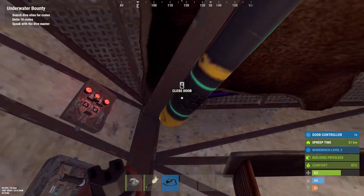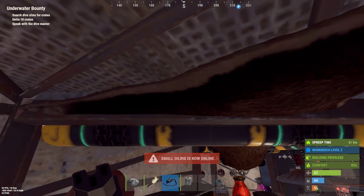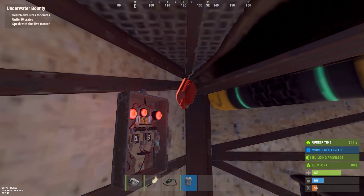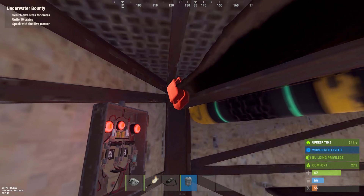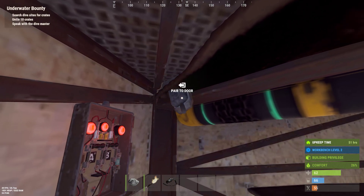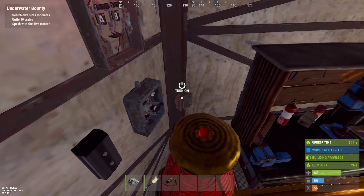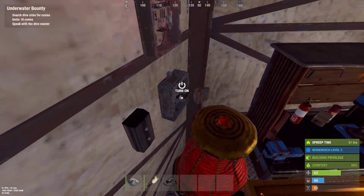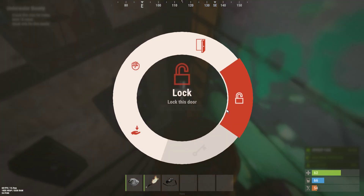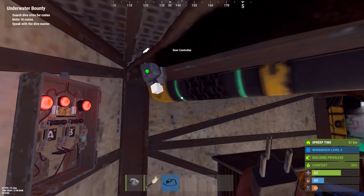We need one for this door. There it is — I want it somewhere on the edge. Now I cannot pair to the door right now because the door needs to be open. Now it's open, so I can do 'pair to door.' You see it's green, and the door closes. Now I can lock it again — it's locked and paired to the door. You can see it's green.